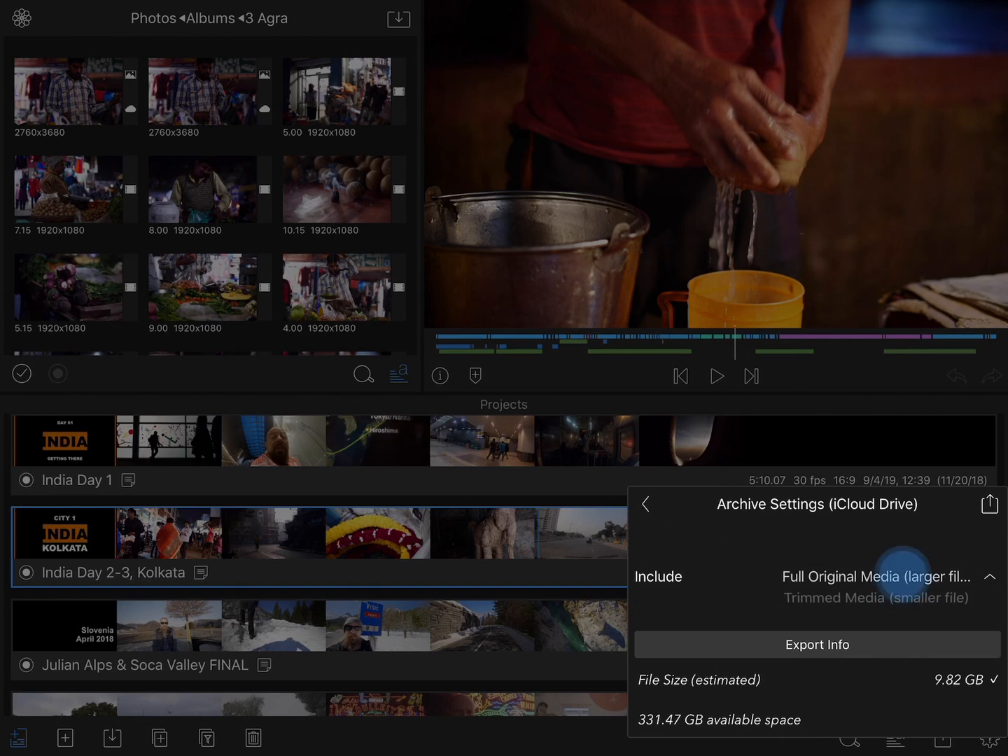Do you want to use full original media or trimmed media? The full original media means the entire original clip will be copied into the archive. So if you had a video clip that was one minute long but you only used five seconds of it, the entire one minute will be copied over. The trimmed option will actually trim that down to give you just the media that you need, plus a couple of seconds for handles, so you'll be able to fine-tune the edit later if needed.